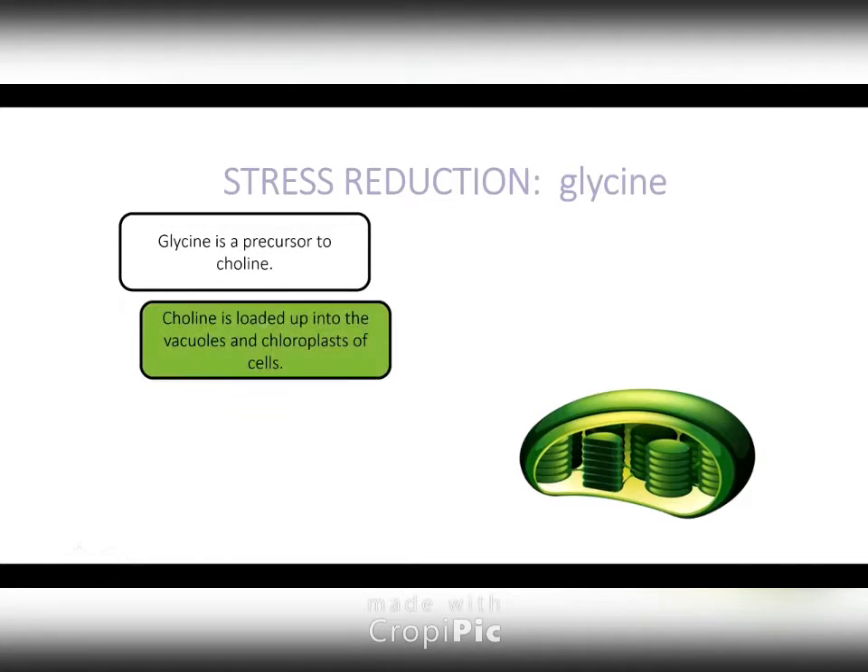Glycine is another one. It turns into choline. Choline is another osmolyte, and it's loaded up in the vacuoles as well as the chloroplasts.